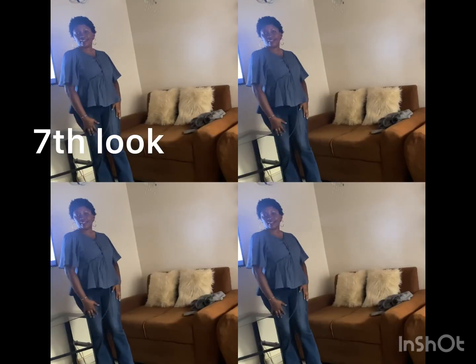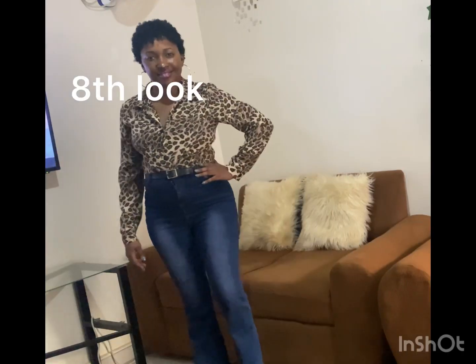Seventh look is a monochromatic outfit — a blue free blouse is paired with the jeans to finish the look. Eighth look, a more print blouse is paired with the jeans. Tuck in the blouse and add the black belt to finish the look.